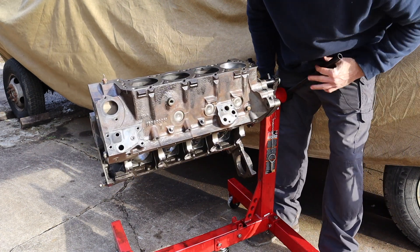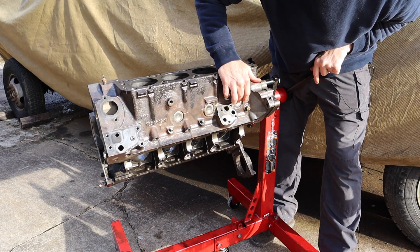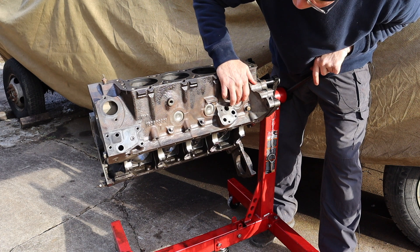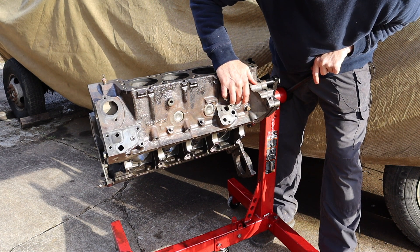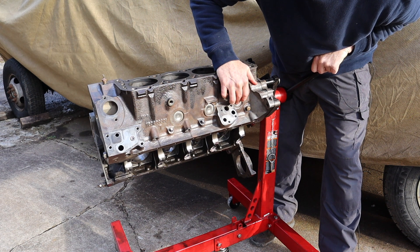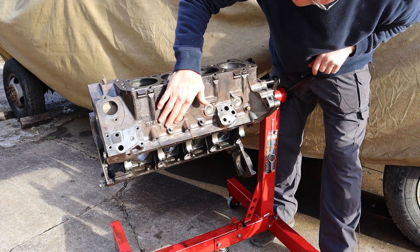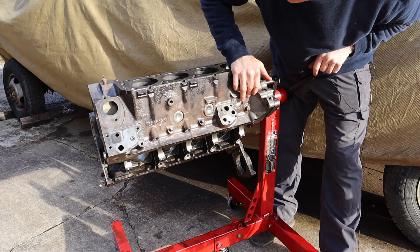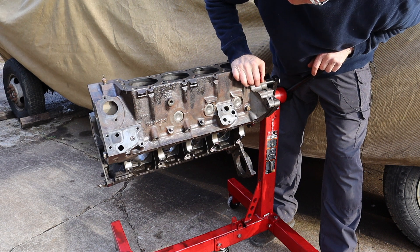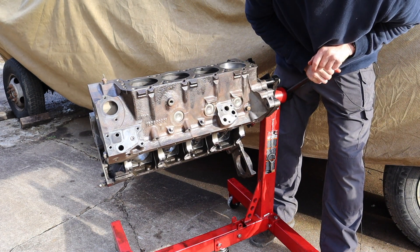Also check areas that are prone to cracking if your block freezes. These are core plugs or freeze plugs. This block is sand cast, and after it's cast the sand needs to come out through these holes. These are also freeze plugs — in a perfect world, if your coolant freezes, the freeze plugs will pop out before your block cracks. That doesn't always happen. There's a water jacket underneath that area, which is prone to cracking, so check those areas as well.